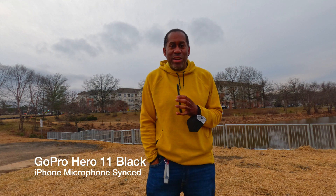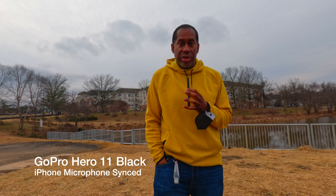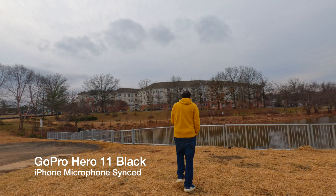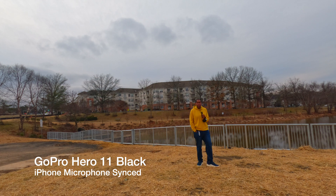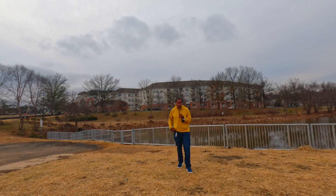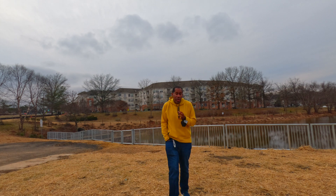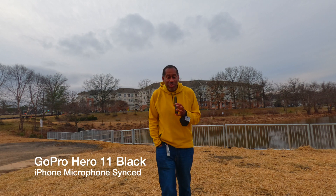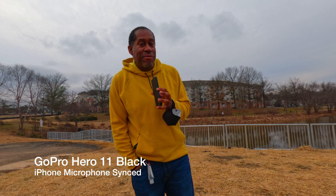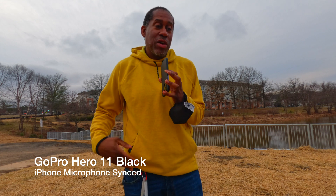I have the Voice Memo app open and I'm recording with it right now. One reason why you might want to do something like this is — let's say you have your GoPro or any other camera and you want to move away from it a bit. You can move back, put some distance between you and it, and show the scene or just be further away from your camera. Now you can have nice clean audio with your video because you're going to sync them up in post. It allows you to use your iPhone basically as a handheld microphone that records at the same time.